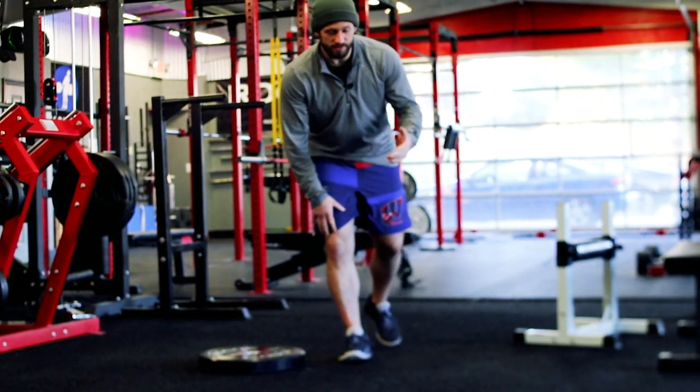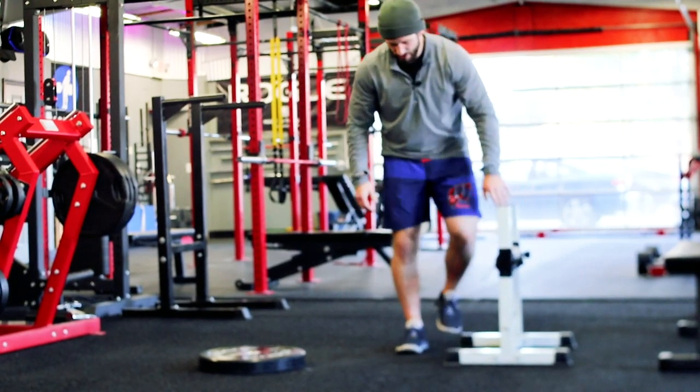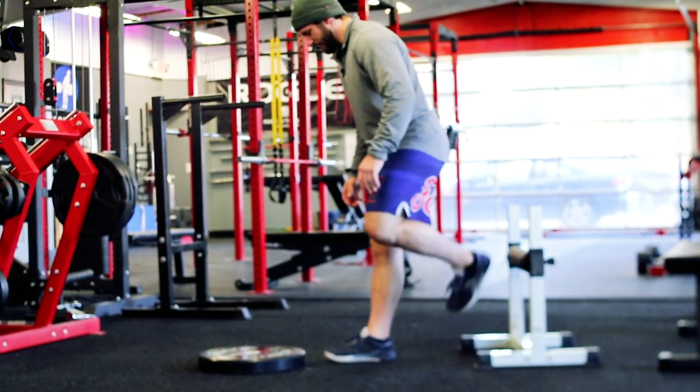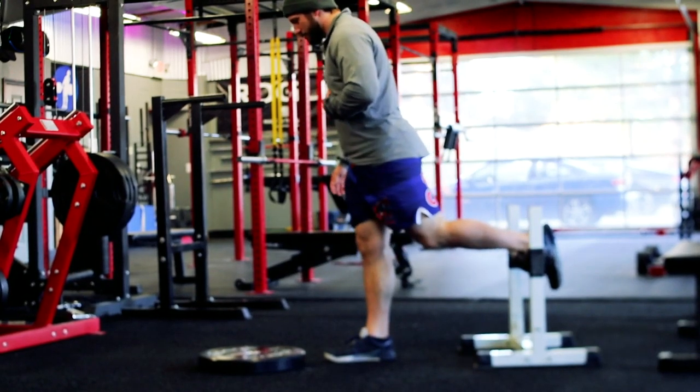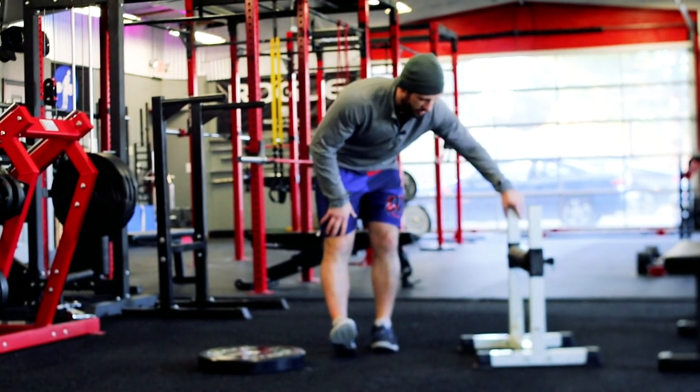If we wanted to do the same thing, we could do it with that rear foot elevated — the rear foot elevated squat. Elevating that back foot, coming down, and coming back up.